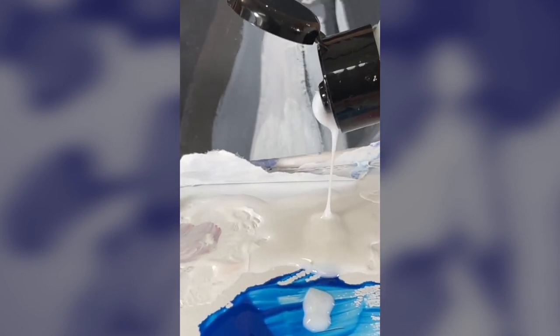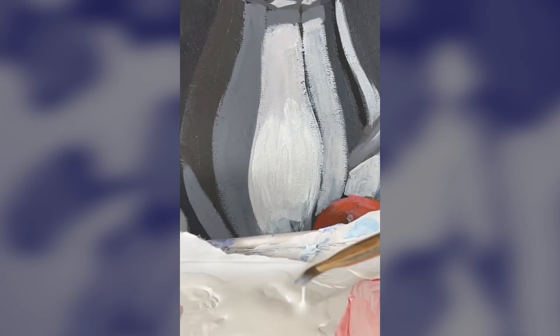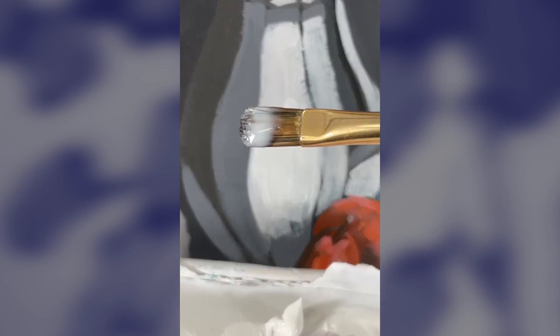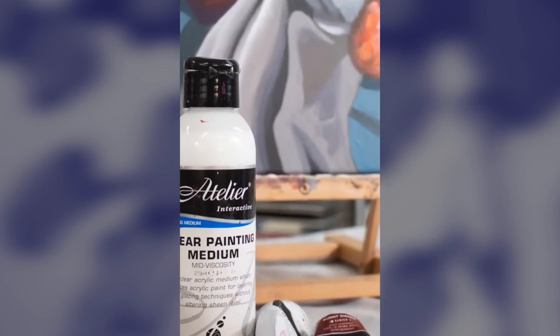We hope this has opened your eyes and inspired your creativity to the various ways you can use clear painting medium to propel your acrylic painting practice. So why don't you give it a try today and see for yourself just why it is our most loved medium.